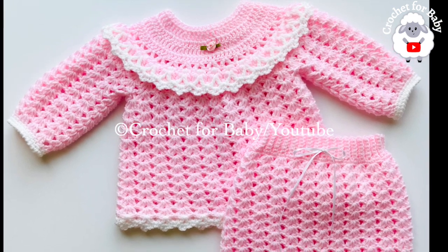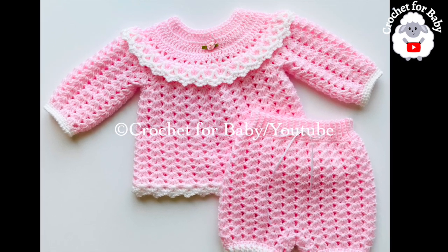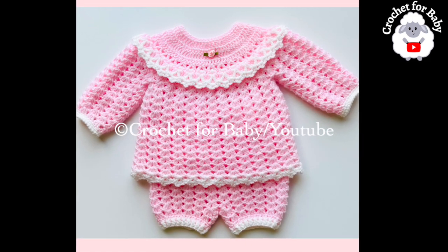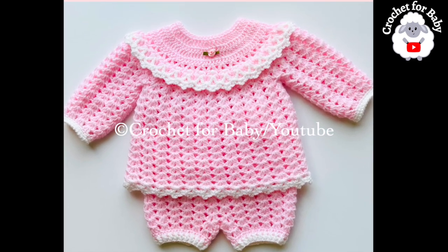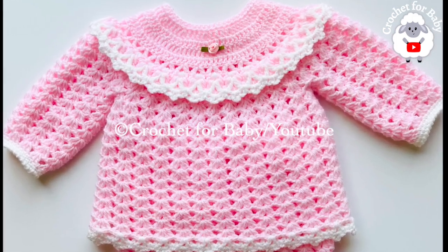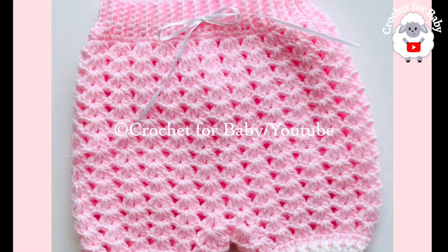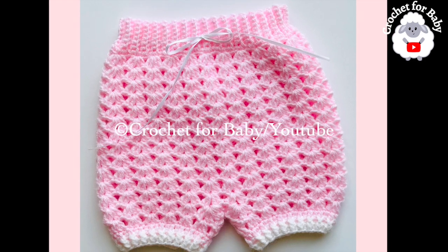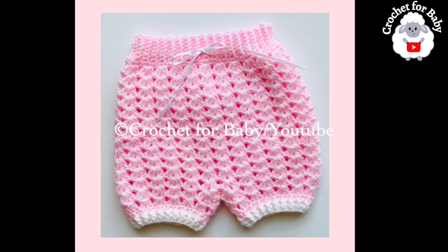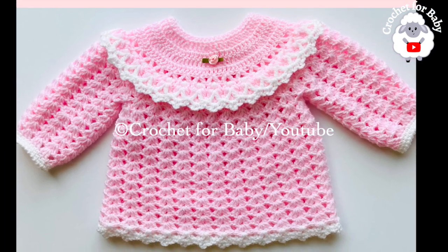Welcome to my channel. I hope you like and subscribe, and thanks so much for watching. In today's tutorial I'm going to show you how to crochet this beautiful little jumper sweater with matching diaper cover for babies between zero and three months. You can also make it smaller or bigger, from a newborn size and up to 12 months. In the information box below I'll leave you information on how to adjust the size.